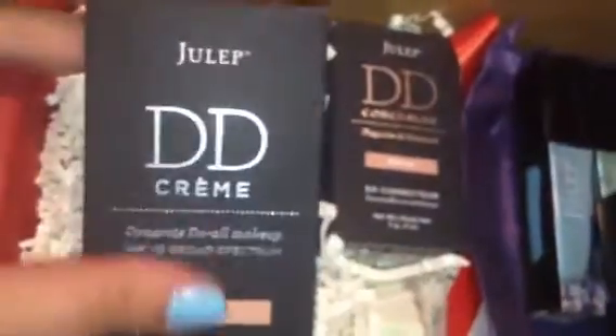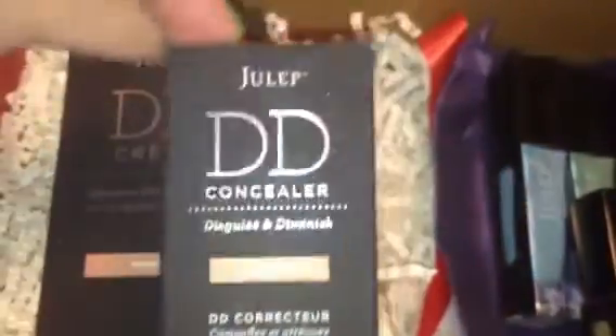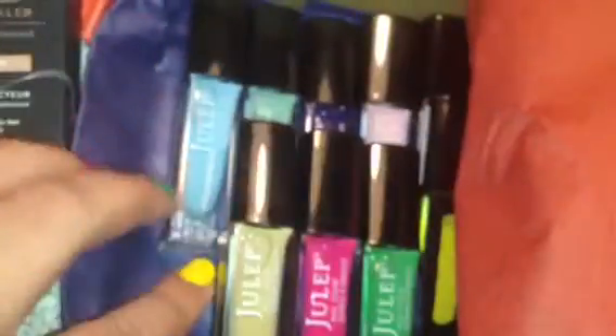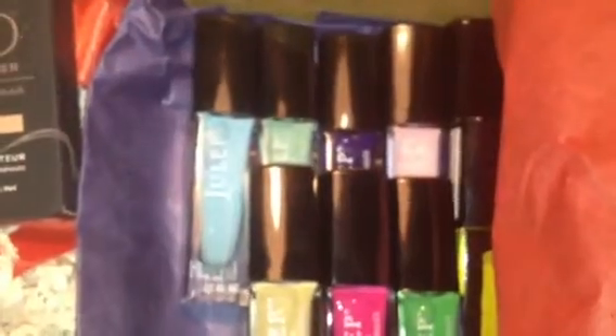On the inside here you've got your DD Cream, and I got the color Medium. And then it also came with the DD Concealer, which also is in Medium. And then it came with these little saltwater taffy candies — there's a few of them in here. And then these over here are all of the colors for the month, and obviously they're already out because I swatched them on my nails. So let's go over all of the colors.